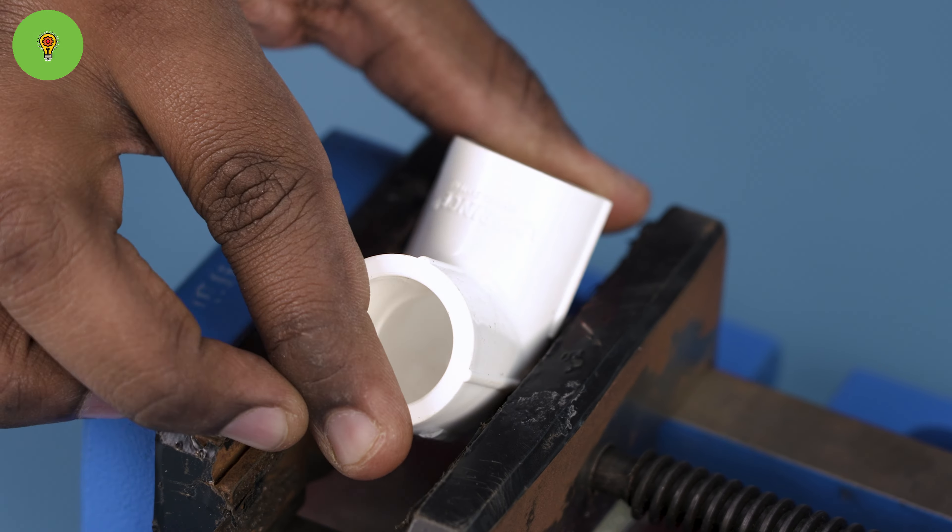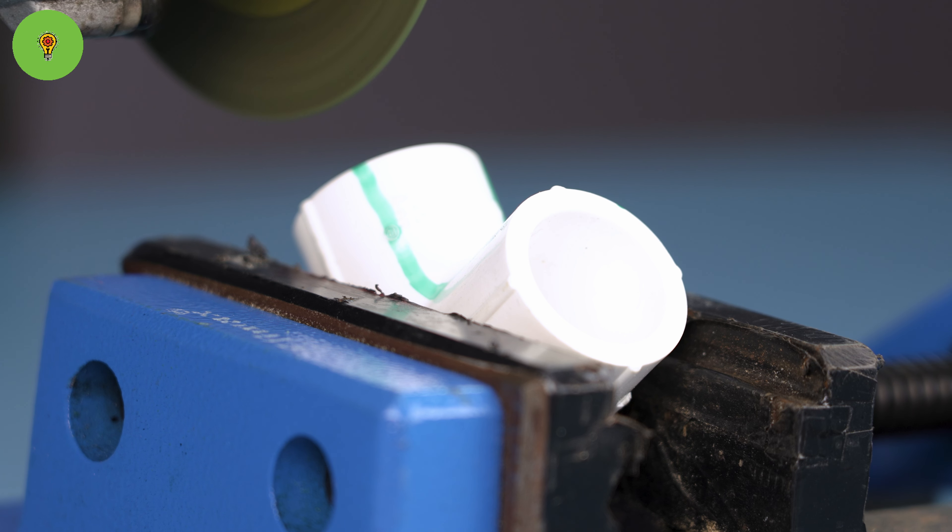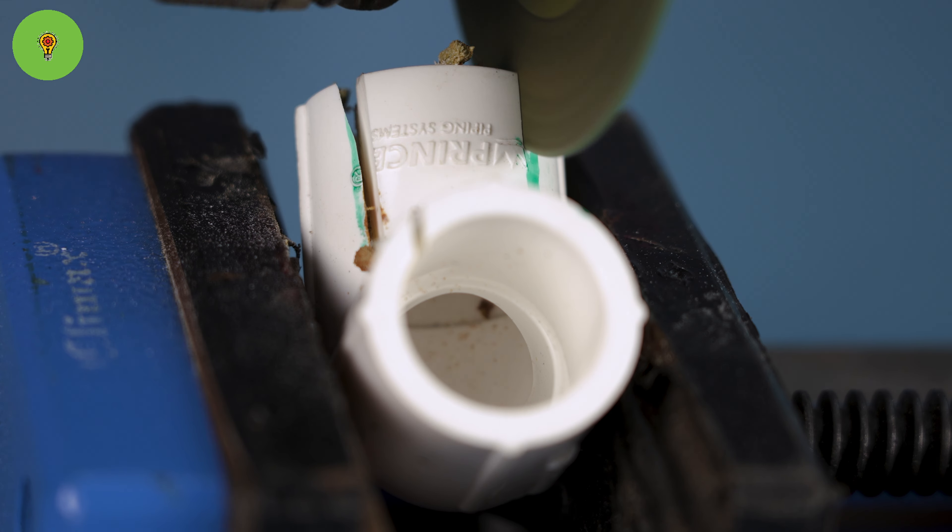My measurements: 8 mm, 3 mm, 170 mm, 30 mm, 42 mm, 42 mm.